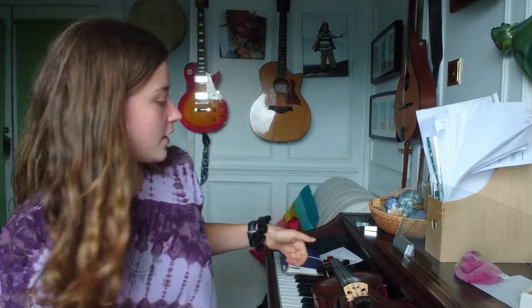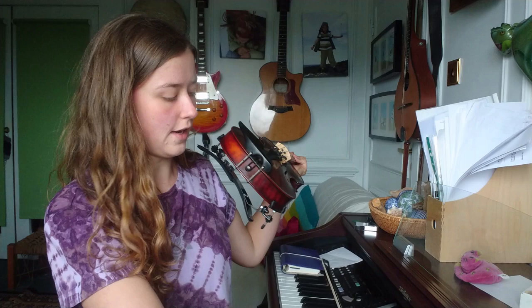Hello everyone and welcome to this video lesson from Mactala Tutoring. Today we are going to look at a great tune called The Banshee. To start with I'll play it up to speed for you. You can have a listen and then we'll slow it down and have a go.